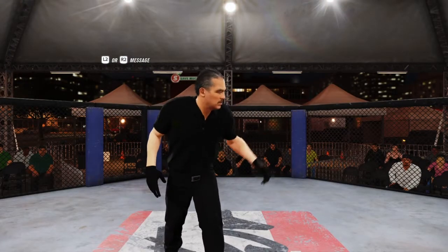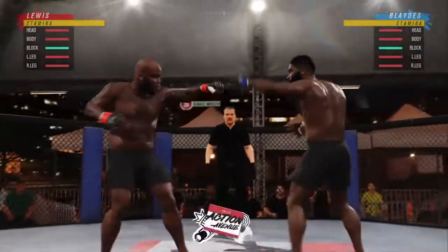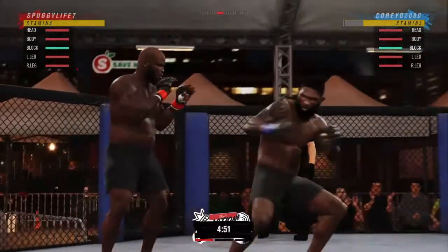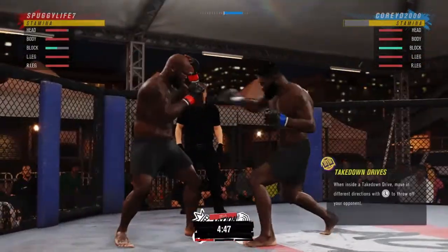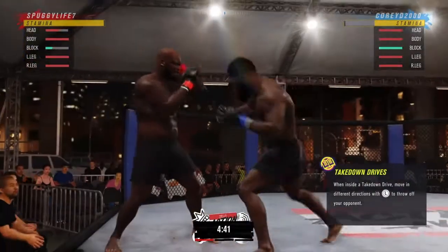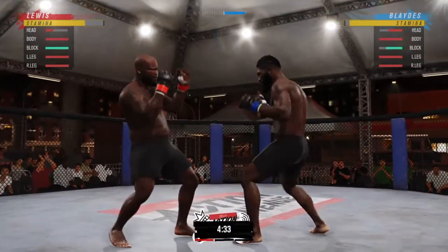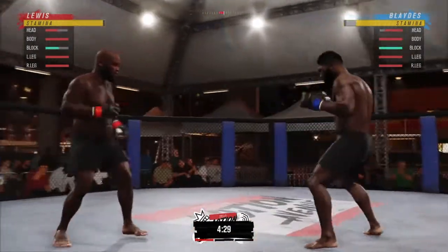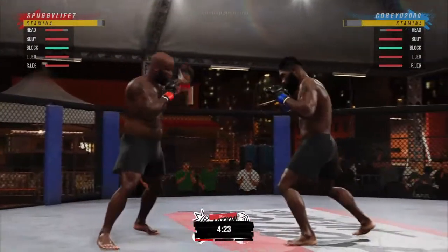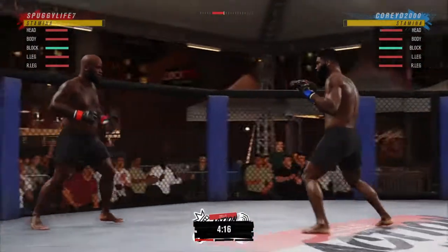Alright, welcome back to another video guys. This is a video where we are going to be doing a challenge — the Derrick Lewis challenge. There's a UFC YouTuber named Pryoxis who I think made this challenge up, where you have to knock your opponent out using Derrick Lewis. You have to finish them by way of switch kick — switch kick KO. So that's what we're going to try to be doing in this video.